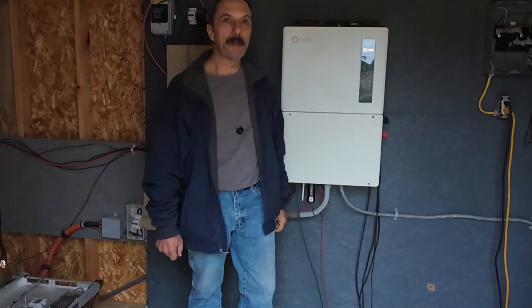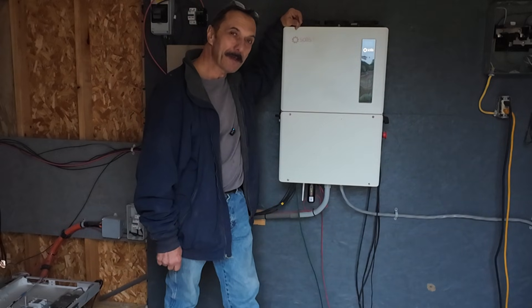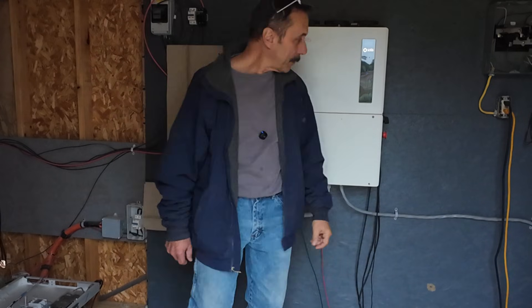So what are we up to today? Well, it's rainy and dreary, so I figure what better time than now to expand the operation. Let me take you out back and show you what I'm talking about.